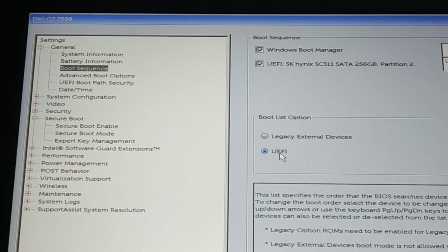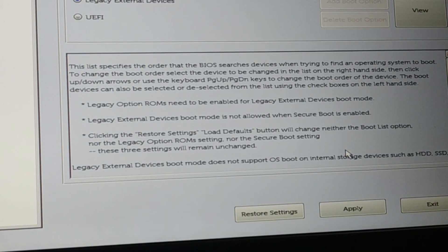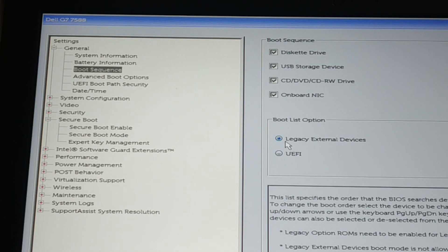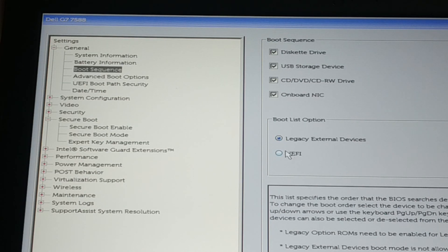If in the beginning the boot sequence was set to UEFI and you were getting the issue, change it to Legacy, then apply and exit. If it was Legacy and you were having the issue, change it to UEFI and check if the problem is solved. Do not forget to apply and exit. My PC only supports UEFI, so changing to UEFI and applying solved my problem.